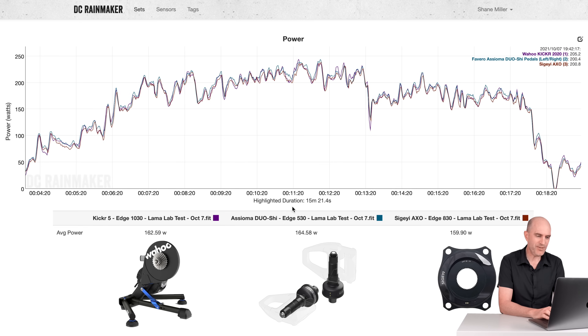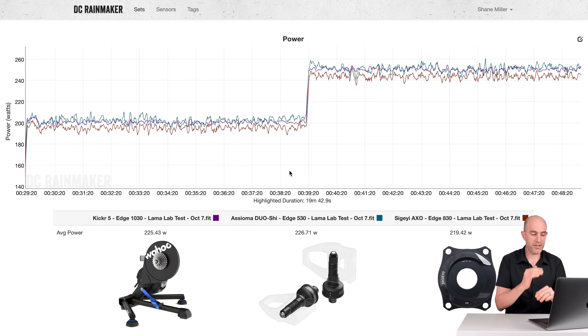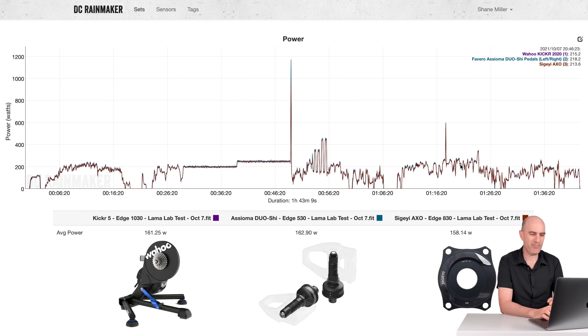It shouldn't be lower than the Kicker given where it's located — it should be pretty much spot on with the Asioma Duo Shees. So that was noted. Diving into the Llama Lab steady-state section, the scale starts at 140 so it looks a little worse than it actually is. We have 225 on the Kicker 5, 226 on the Asioma Duo Shees, and 219 on the AXO — a little bit off, but off by about the same percentage, which is good because this does have scaling.